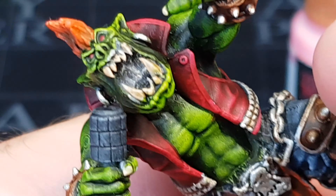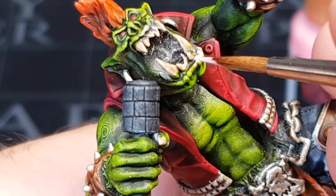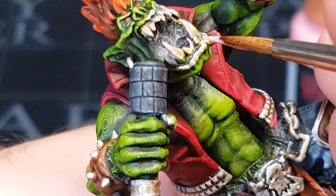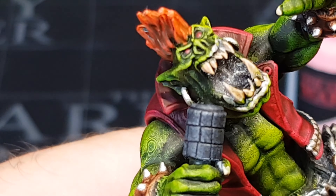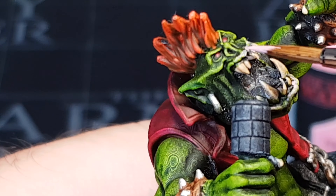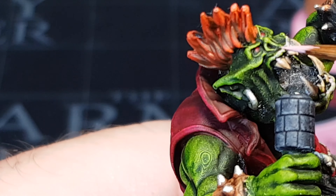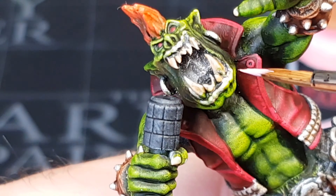Just going to lighten up his lips with a bit of pink. This is the airbrush paint, so it's already been thinned down, which is really cool. I'm using this just on his lips, a little bit on his ears and the knuckles to lighten a few areas up. Very pleased with how he's come out — I think it's time to see him in all his glory.